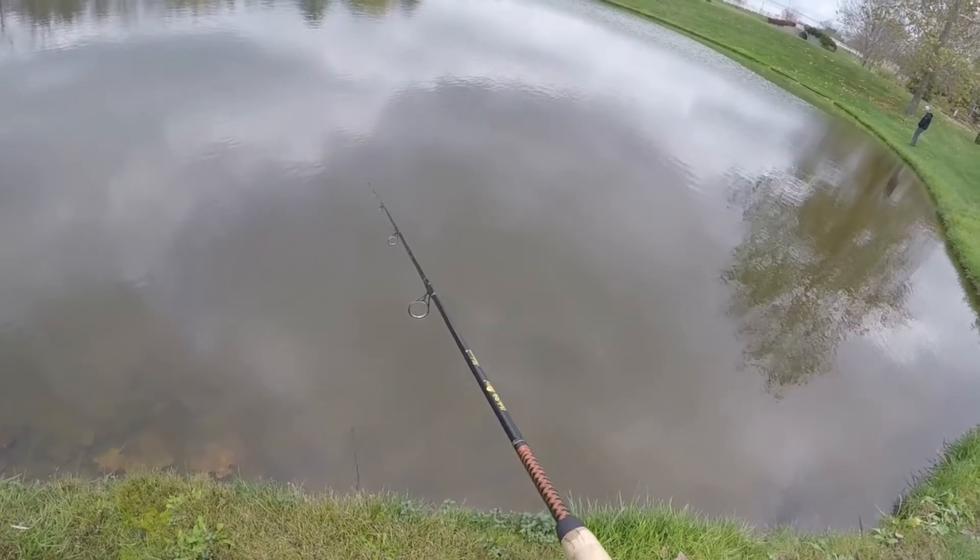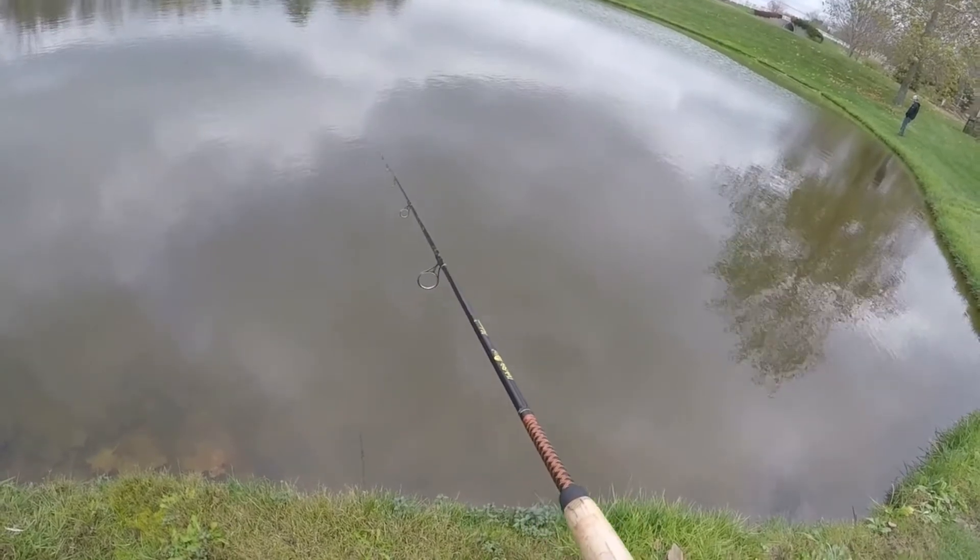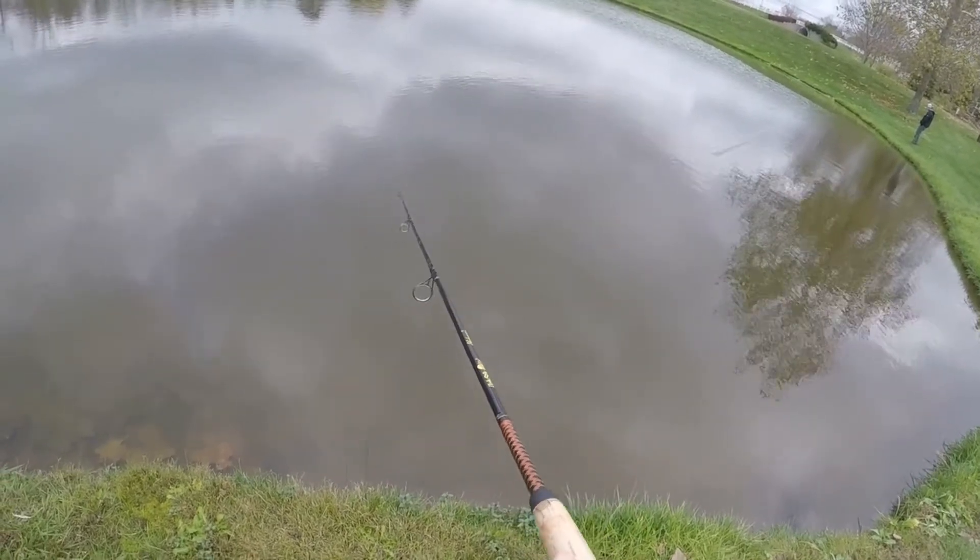My third and favorite method is when you cast it out — I call it the jig and tuck. So I basically throw it out and I just keep jerking the bait as fast as I can while reeling it in at the same time.